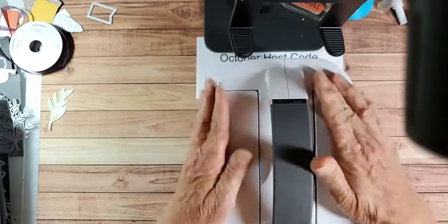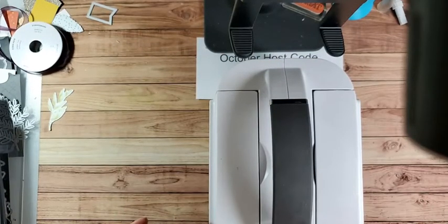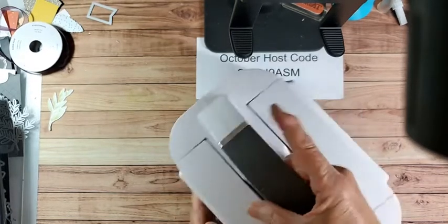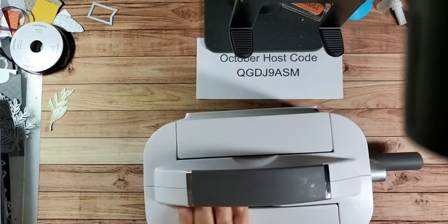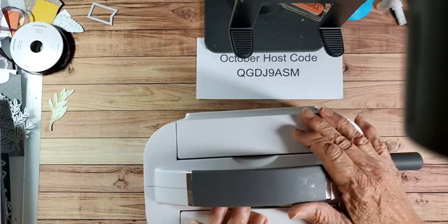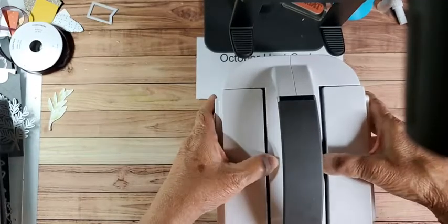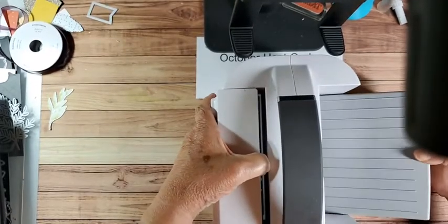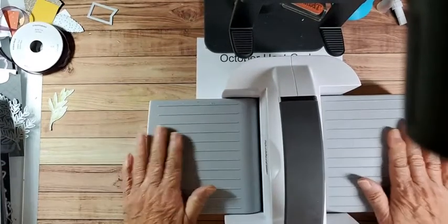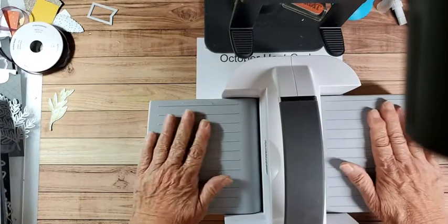The great thing about our Cut and Emboss machine is it travels well, and it also doesn't take up a lot of room in your craft room because it folds - you can fold it up and carry it around by the handle. But we're going to turn it this way because I can't use it the other direction. And then the platforms pop out - this is where you're going to put your plates.